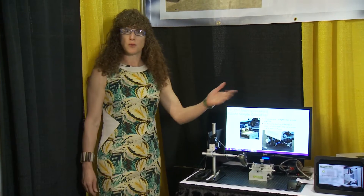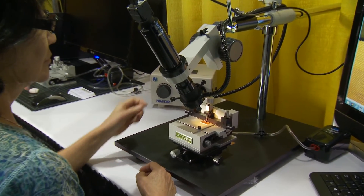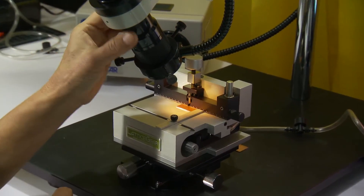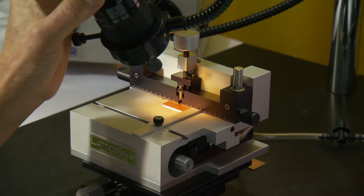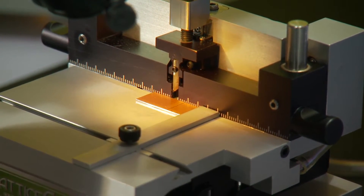Janet is going to demonstrate to us now a full process on the LatticeX 300. Here we have a sample laid on the stage. The sample is held with vacuum.